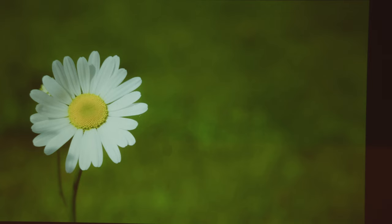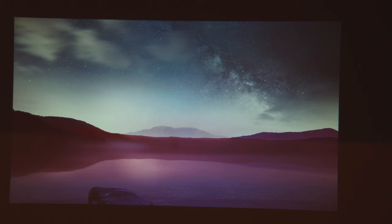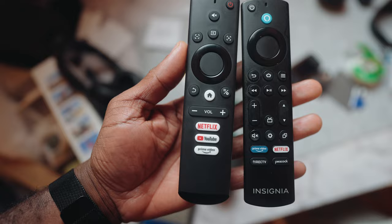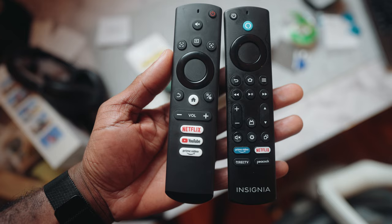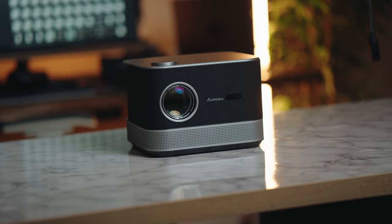If you're someone who likes to have the projector up and running every day, there's also a screensaver option built into the Android OS. The remote I mentioned earlier does look similar to my Insignia TV remote, and though the design looks the same, it doesn't feel quite as premium. But this is just a projector remote, and the buttons on it do their job — I didn't have any issues controlling the projector with it.